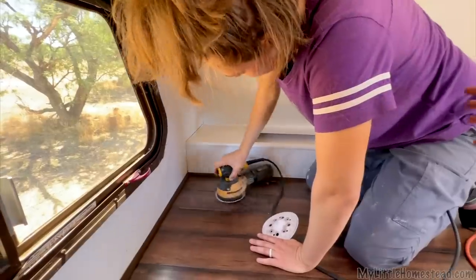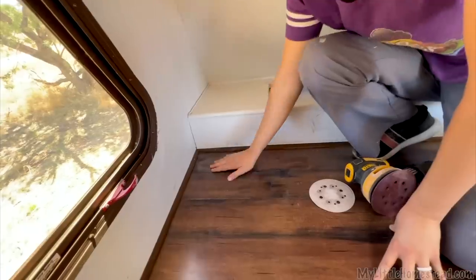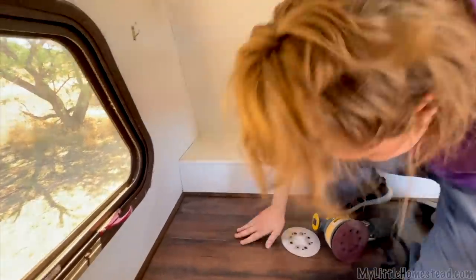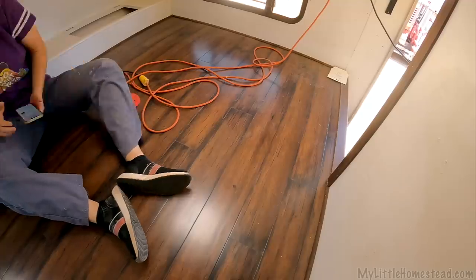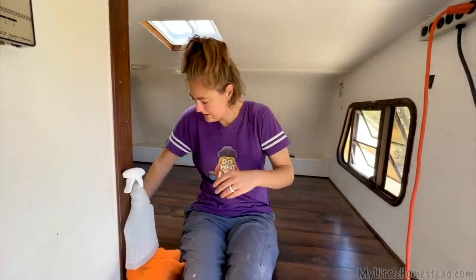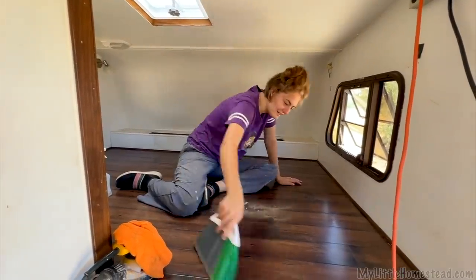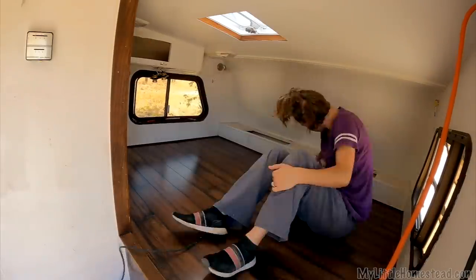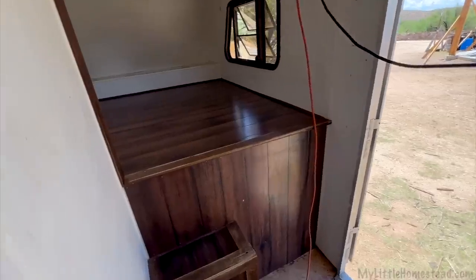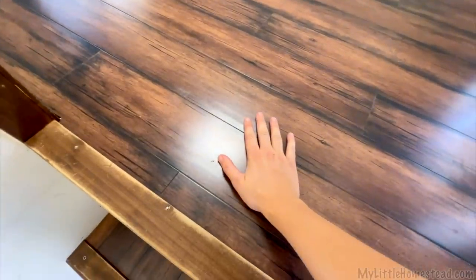Maybe I should try it in that far corner. It definitely got rid of the gloss. I looked it up — can you even paint this stuff? They said yes, but sand lightly. It's now time to give this a clean so I can see where I've been sanding. Well, sanding is done. It felt like sanding Teflon with a fluffy sponge.